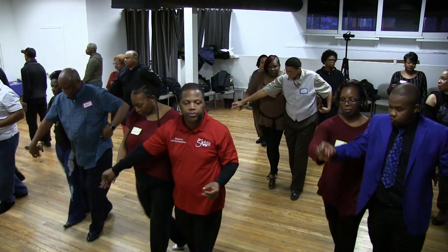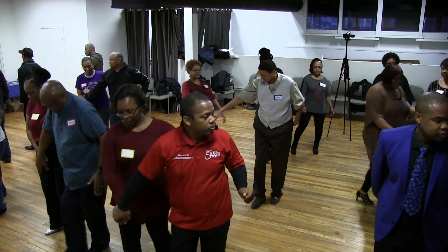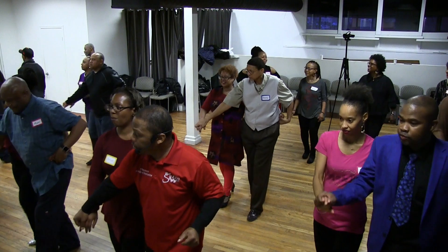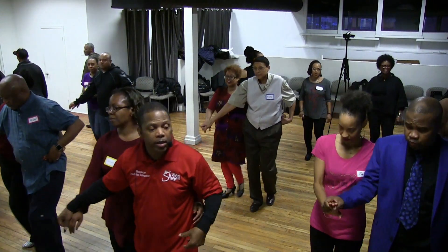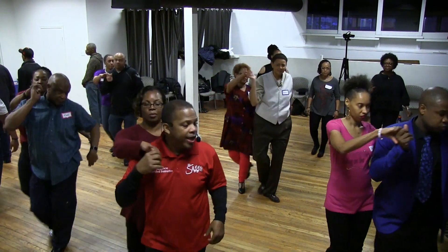Basic step. Okay baby, adjust your hands for the swing. Two shoulders — let's go. Swing. Head to right and left.